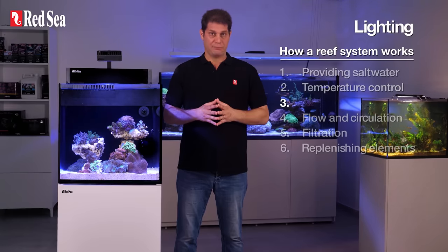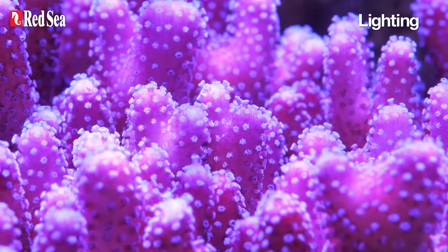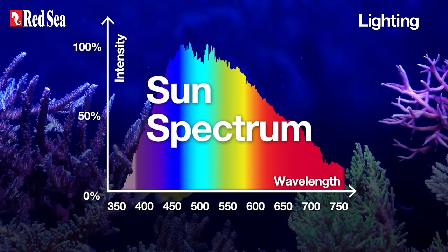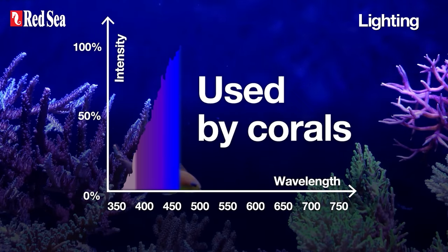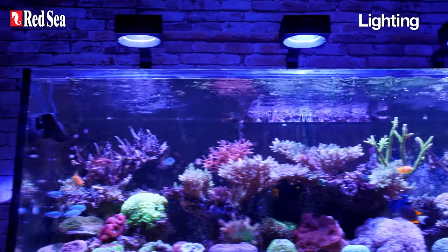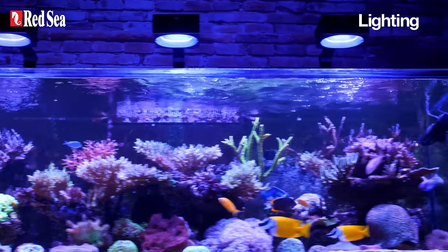3. Lighting. Corals rely on photosynthesis, and 85% of their energy is derived from specific intensities of blue and violet light energy. A suitable reef light needs to be configured to the blue and violet spectrum, as well as be powerful enough to spread sufficient light all around the tank.